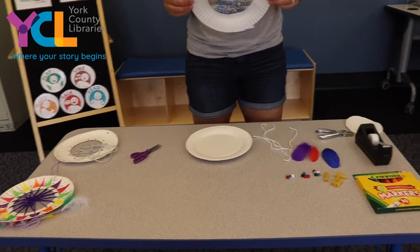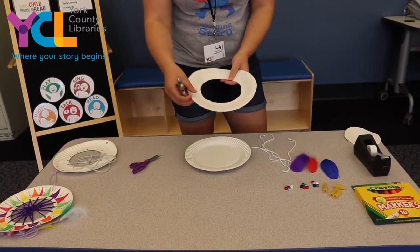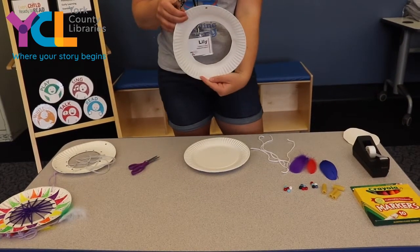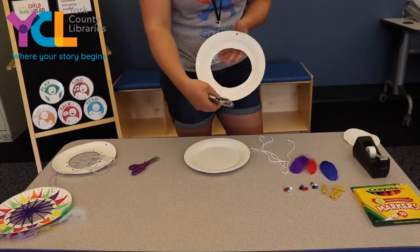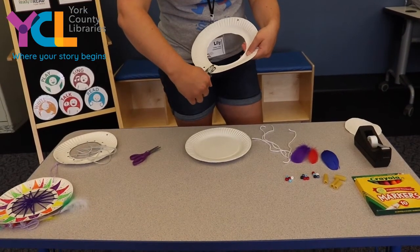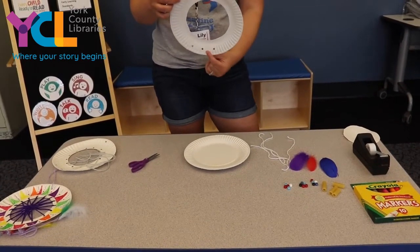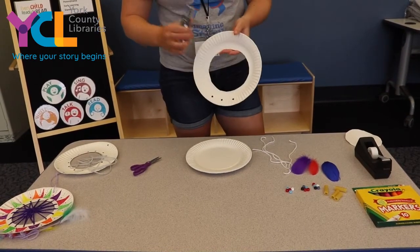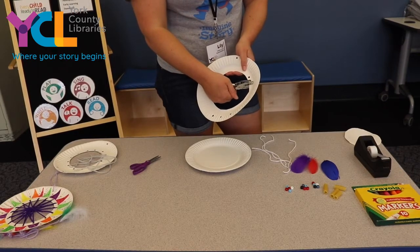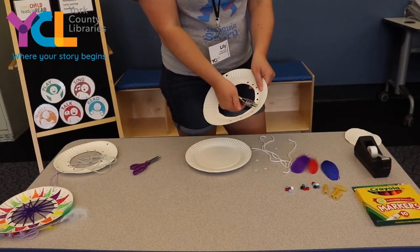Once your paper plate looks like this, you're going to need a hole puncher. We're going to make a hole at the top of our plate, and then we're going to need three holes at the bottom — one, two, three, just like that. So now we have one hole at the top and three holes at the bottom. Then you're going to take your hole puncher and punch holes all the way around the inside of your circle, just like this.